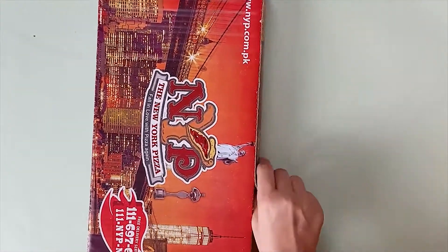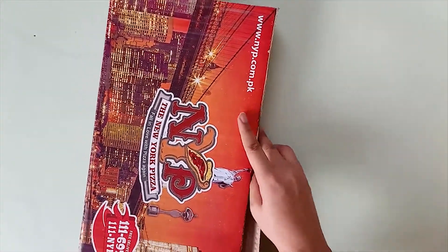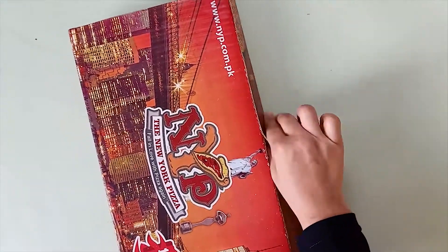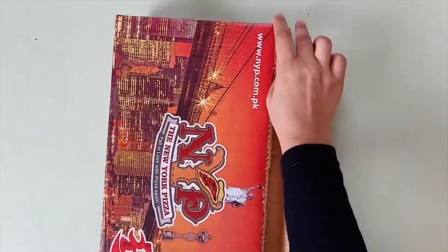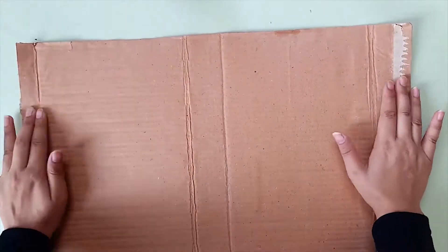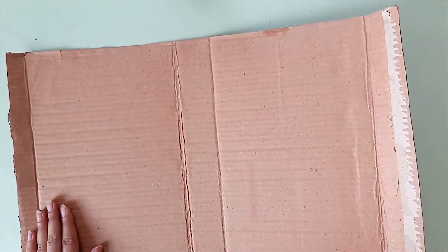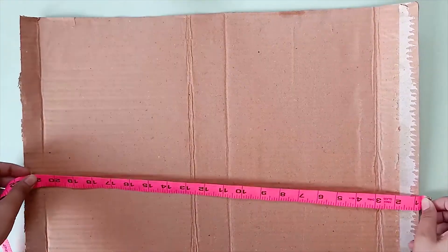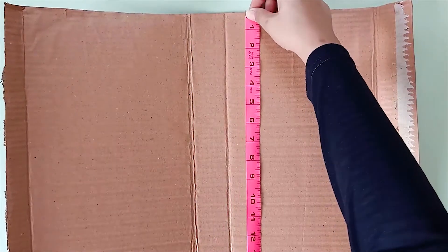We are going to start by making the frame of the calendar. I am recycling these cardboard boxes that I have. For the frame, you need the front and the back, so I am taking two cardboard boxes. Because you are going to be wearing this calendar, the costume should be wider than you. I am making the frame about 21 inches wide and 16 inches long.